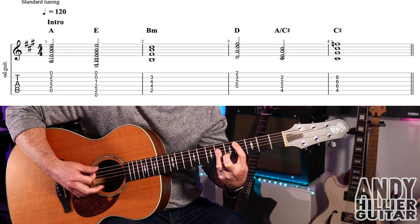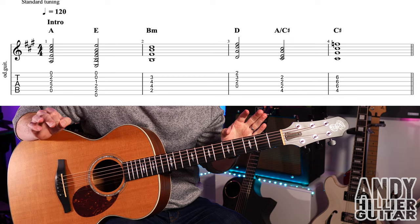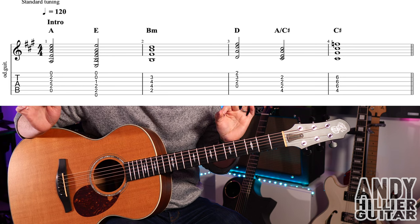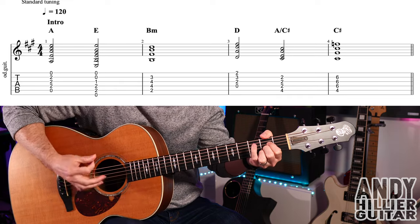And that's C sharp, and that lasts for the whole bar. So you've got A for two beats, E for two beats, B minor for four beats, then D for two beats, A slash C sharp for two beats, and then C sharp for four beats. So the intro goes like this.